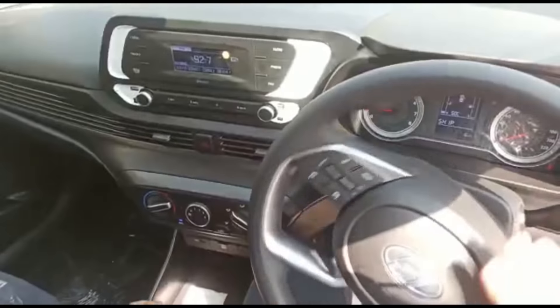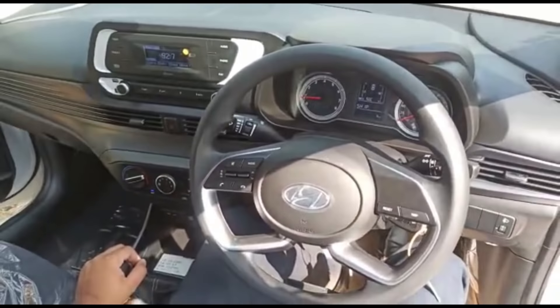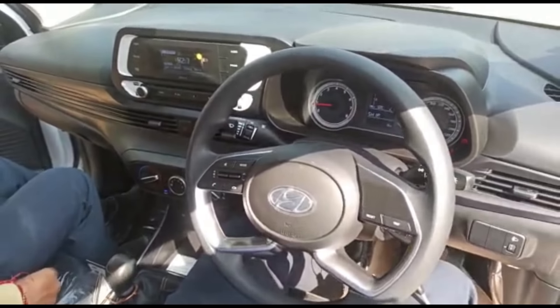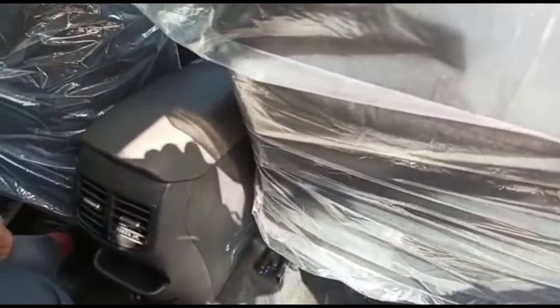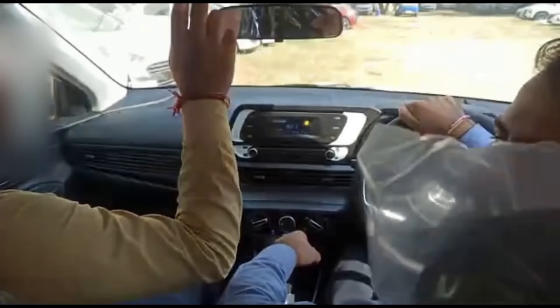The door panel has electrically adjustable ORVMs. Steering wheel comes with telescopic and tilt adjustment. The design is quite similar to Creta but is not flat bottom. Window controls are all on the door. Manual AC is available in the Magna variant, along with a basic 2DIN audio system.